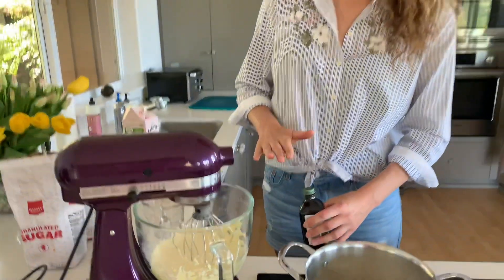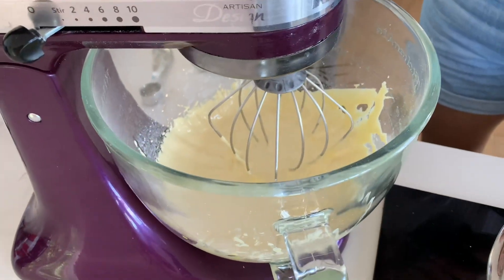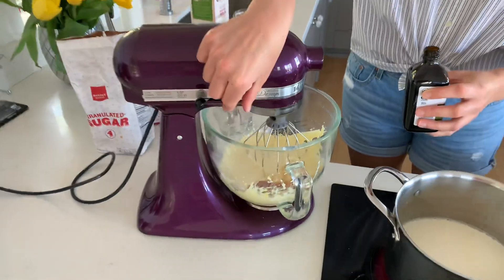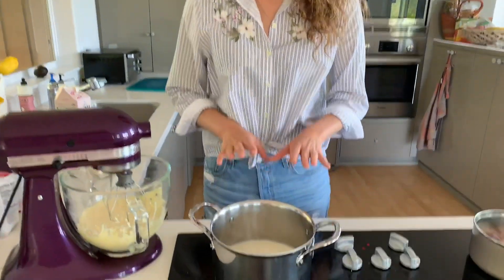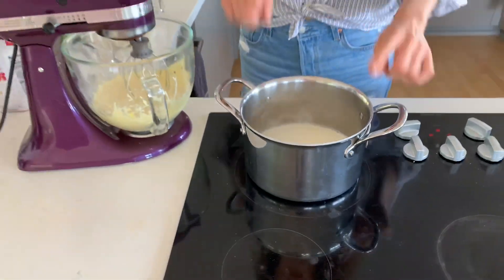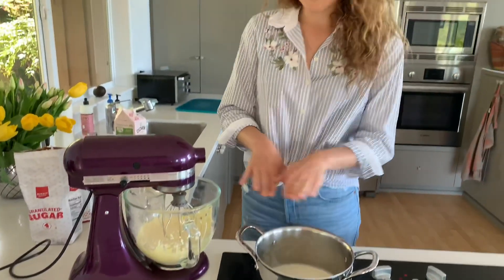The mixture has pretty much doubled in volume and become a nice light pale color. Last thing is to add about one teaspoon of vanilla extract and mix it in. The milk is about to boil, and we've been watching it really closely. When it's at that stage where it's about to boil, you're going to pour it into this egg yolk mixture.